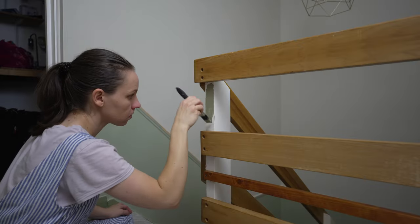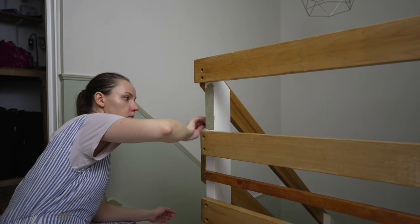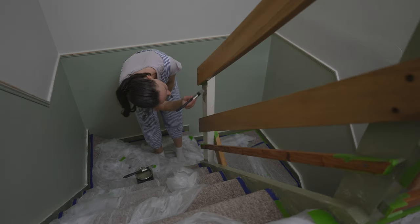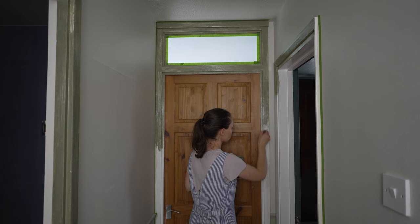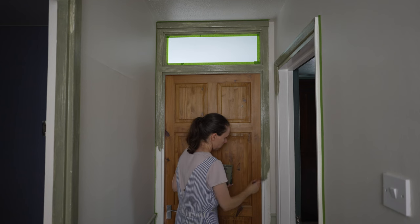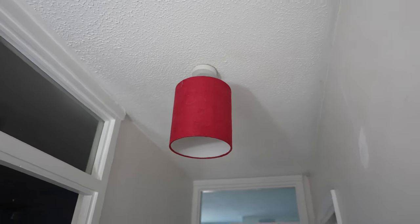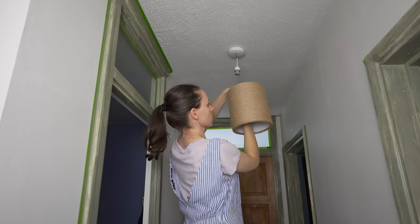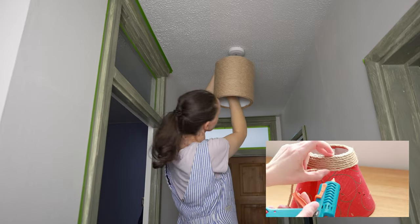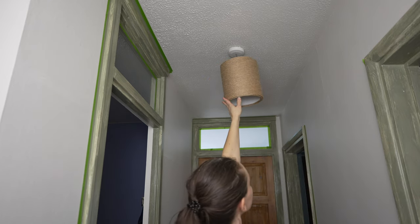And finally I applied the dark green color. As a creative touch, I upcycled this red lampshade by using rope and hot glue to create a new shade. This technique was shared in a previous video, allowing for the reuse of the lampshade and adding a unique element to the space.